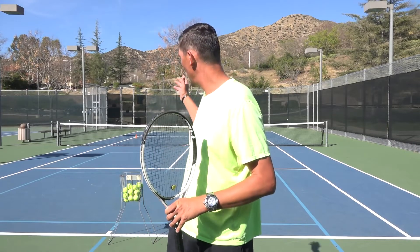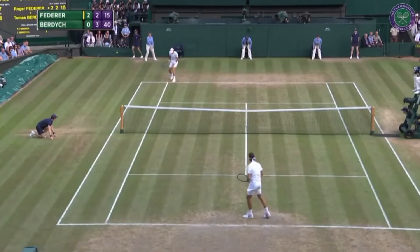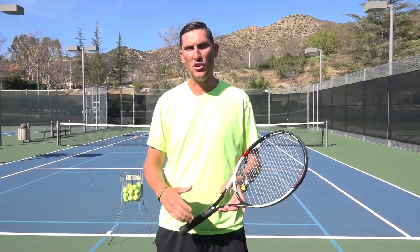So today, that's going to be the slice out wide. And yes, I know a lot of you out there think that your slice should only be used as your second serve. I think on the deuce side, going out wide with a slice serve is a great idea as a first serve. So a couple things we've got to knock off to be able to figure out how to hit this serve great as a first serve.